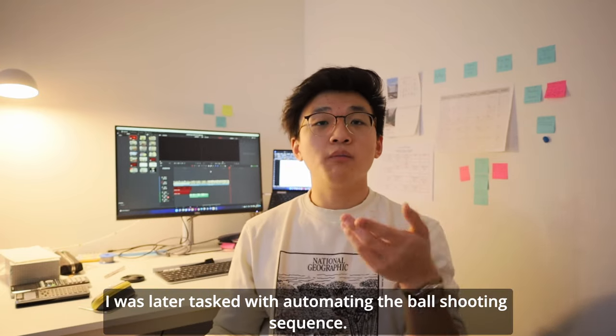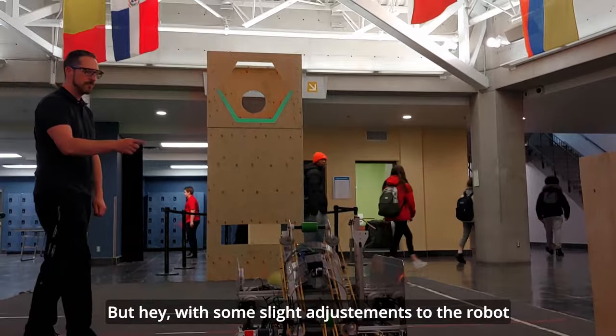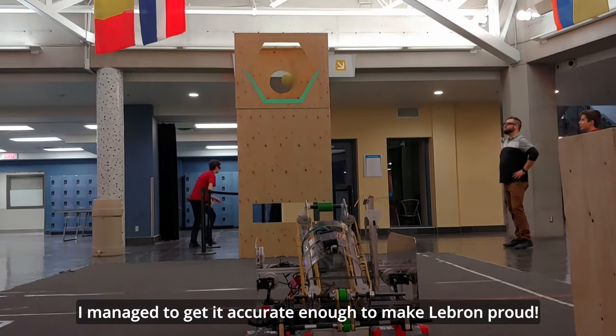I was later tasked with automating the ball shooting sequence. This time, I had my fair share of failures. But with some slight adjustments to the robot, I managed to get it accurate enough to make a drone pad.